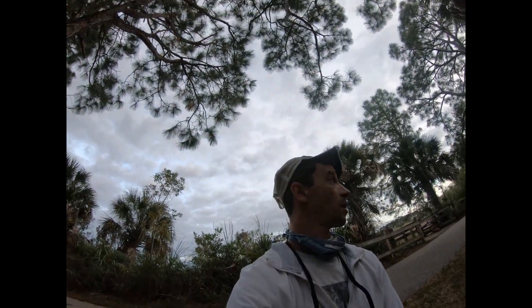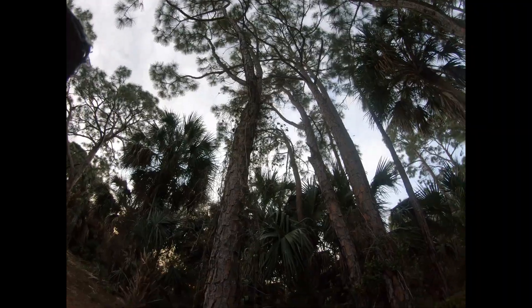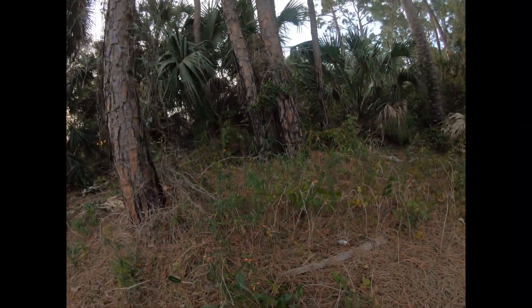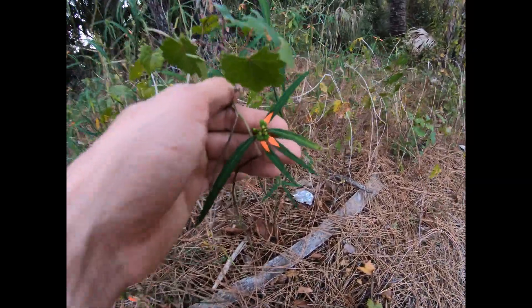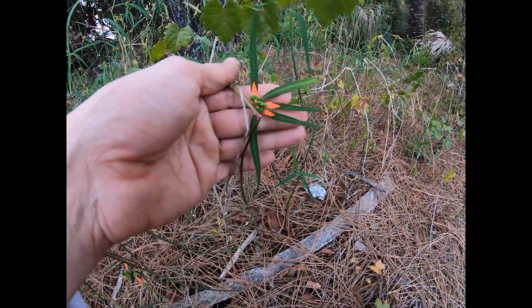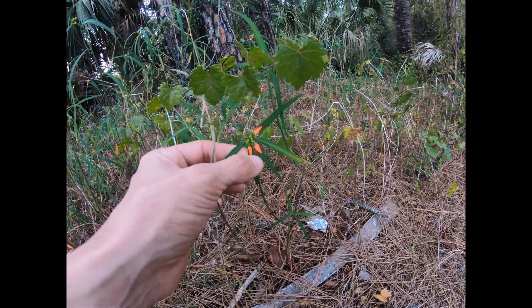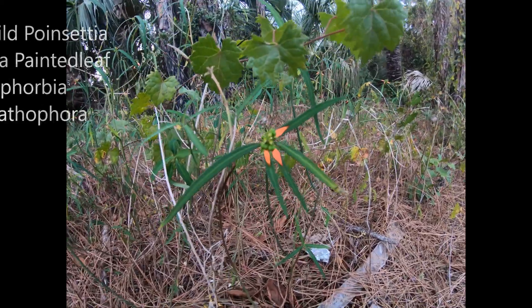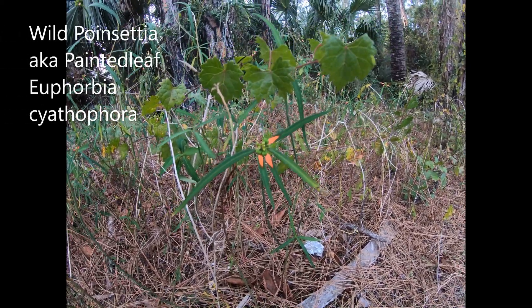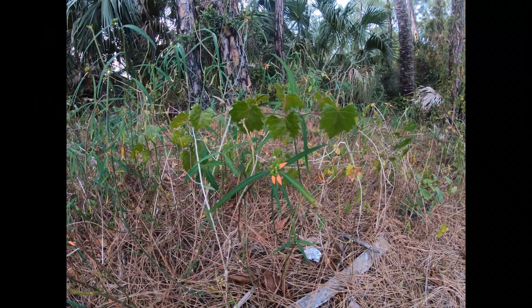This is Greg Torres. I'm out here in Collier County, Florida in Naples, beneath some beautiful slash pine. Sometimes beneath slash pine you can find these small plants with this red leaf towards the base, kind of towards the top leaves of the plant. This is called wild poinsettia or painted leaf, and like poinsettias, it's in the euphorbia family.